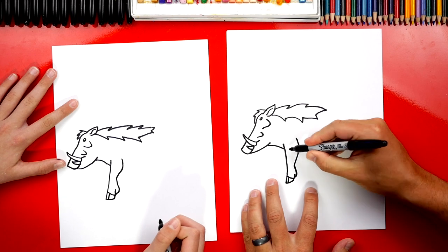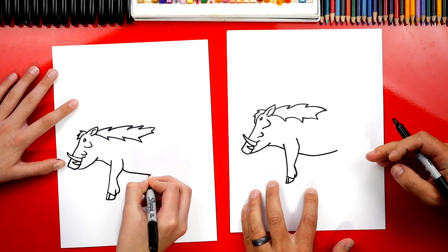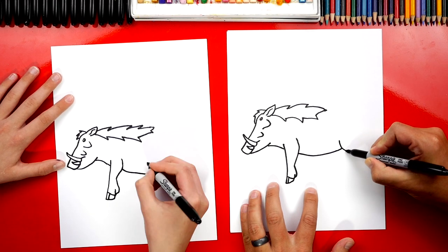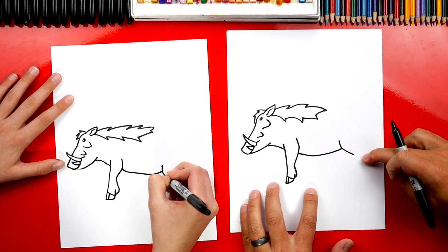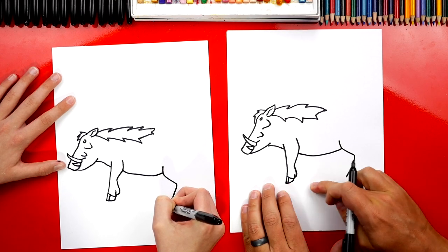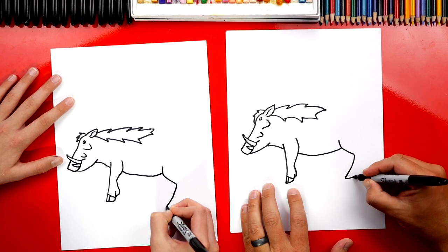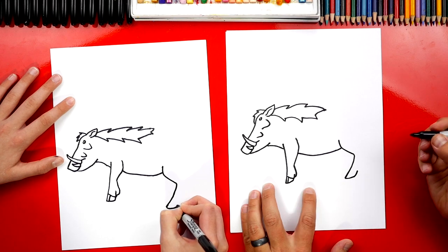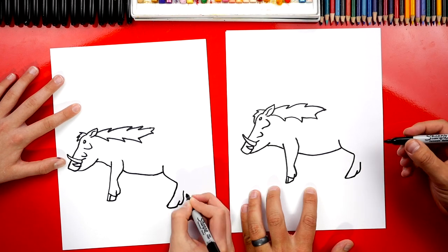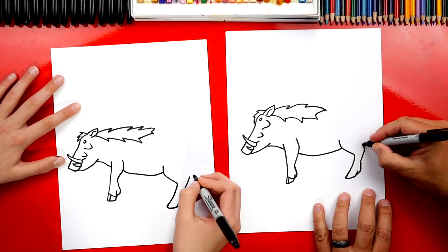Let's draw his belly next. We're going to imagine his neck coming underneath his leg and draw this curve for the bottom of his belly. Then we can draw his back leg — starting inside of his body, curving backwards, then drawing another line coming forward down to the same length as his front legs. We repeat all the same steps: short line for the bottom, short line up, then that little toe — curve out and in and up. Then curve in as we get past that little bend.